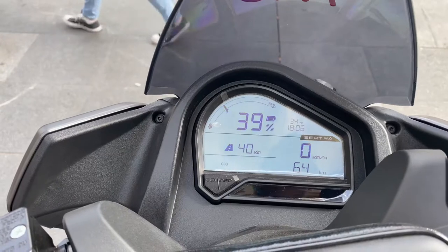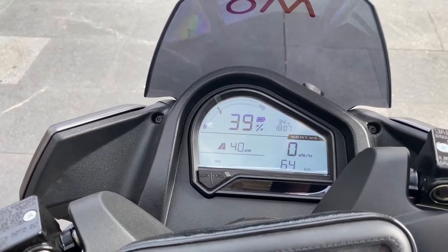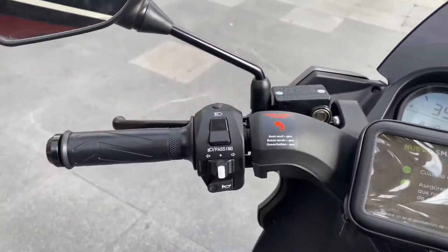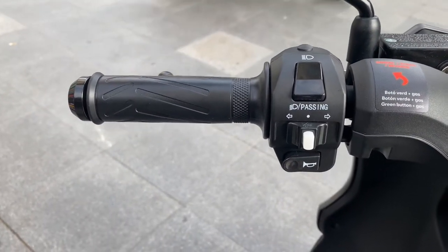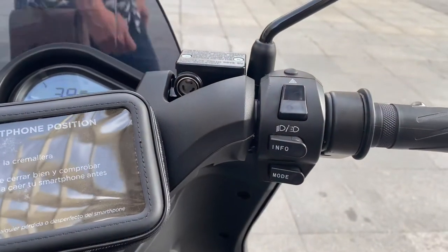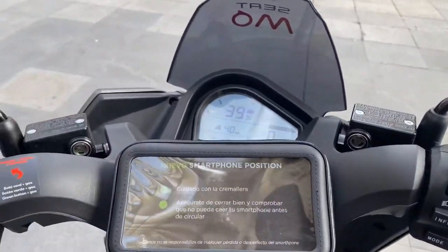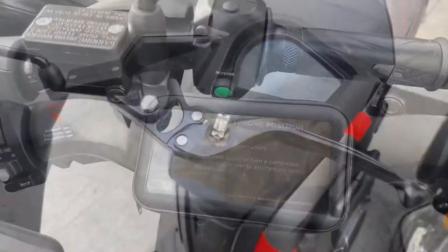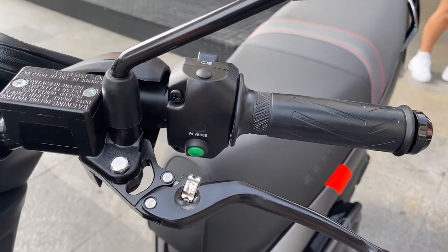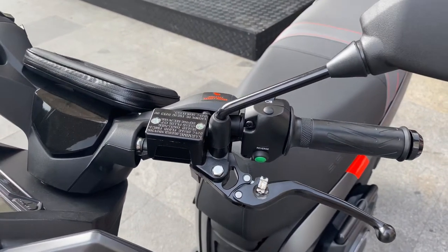Pretty simple instrument cluster — you've got a battery percentage, your speedometer, a trip odometer, and that's about it. Over here you have your blinker, high beam, low beam, and a horn. You've got some mode buttons on this side as well as some driving lights. One interesting thing about these bikes is they do have a reverse — you push this little green button and you can back up very slowly out of a parking space, which is handy.